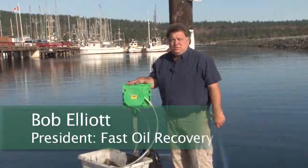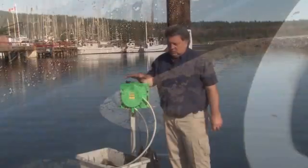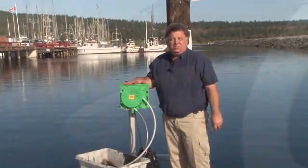My name is Bob Elliott. This is a bilge oil collector. For all the people who have dirty bilges in their boats, this is what this unit is built for. There's nothing else like it on the market.